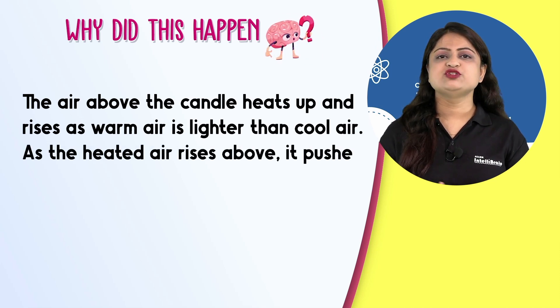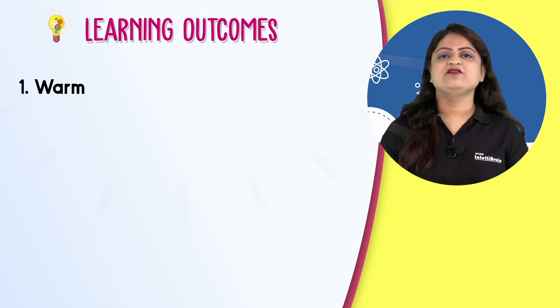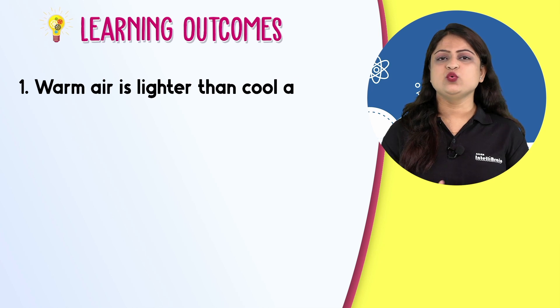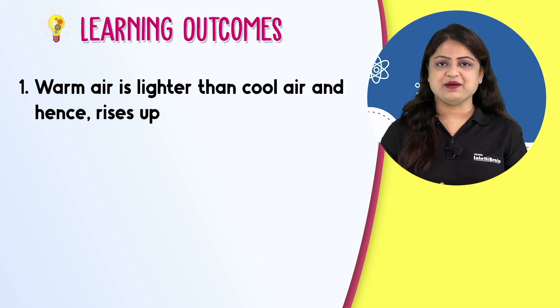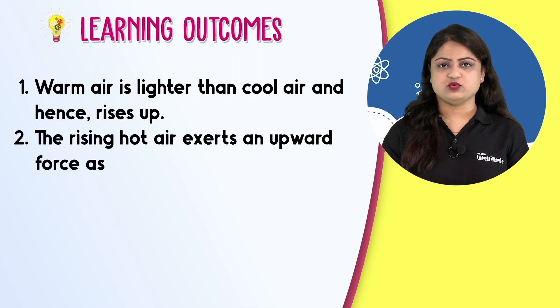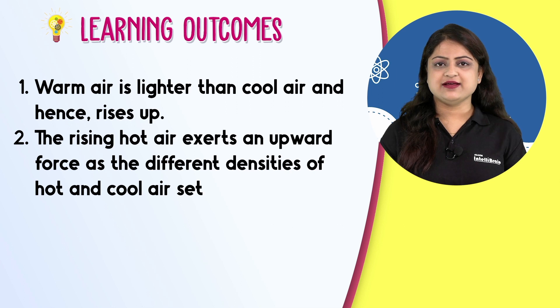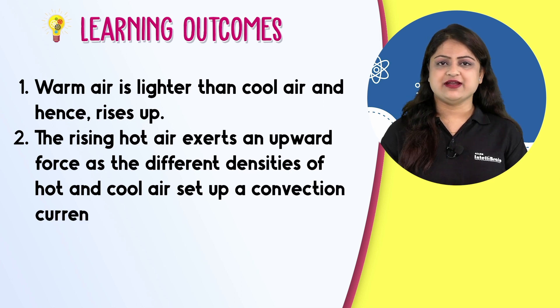As the heated air rises above, it pushes the spiral causing it to spin. Warm air is lighter than cool air and hence rises up. The rising hot air exerts an upward force, as the different densities of hot and cool air set up a convection current.